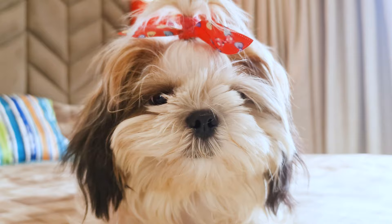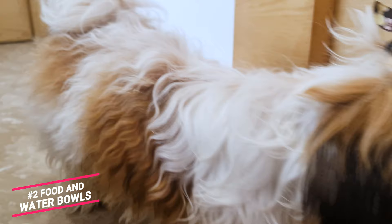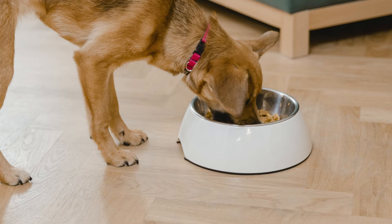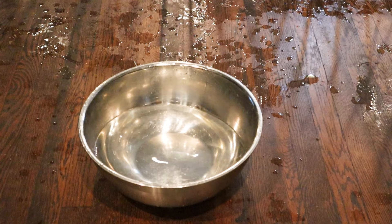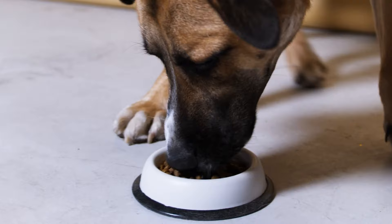Also, you will need some good quality treats to give your pet when training them. Number 2: Food and Water Bowls. Along with their food comes what it needs to be served in. Pick good, utilitarian food and drinking bowls. There are bowls made of various materials, but stainless steel bowls are the better option as they are easy to clean and highly durable. Select a bowl with a rubber coating on the bottom — it will stop it from sliding away when your pup is eating.